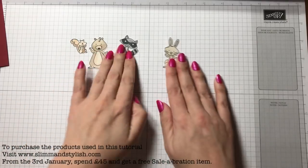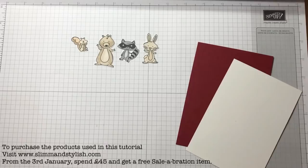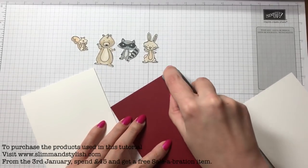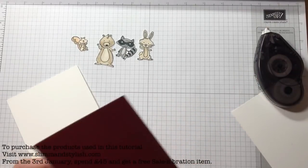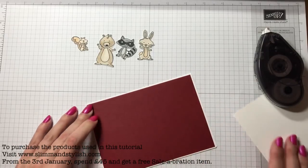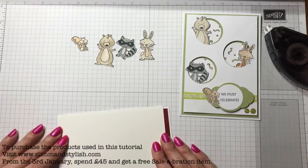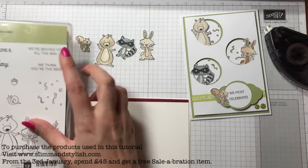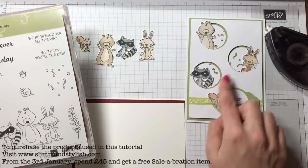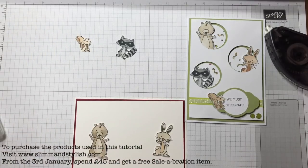I'm intrigued if any of you guys use any other colour mediums like Copics — leave me a message and tell me how you find them compared to the Blends, because I think these are amazing and I haven't used any others. There are my four animals — I know I cheated and didn't do them all in front of you, but I think that's the best way so you weren't waiting for ages. Bring your bases out — I'm just going to put some fast fuse onto the card stock to adhere it to the back of the card. I should have planned this before coming on — I've saved time and now I'm dithering.